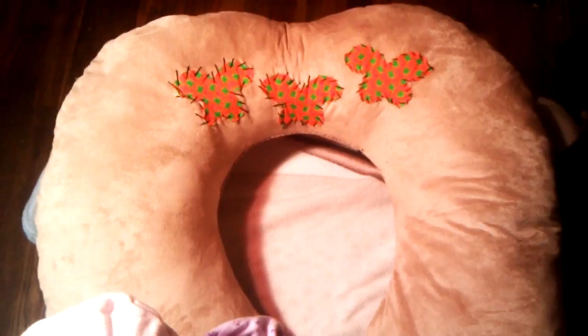Let me lift her up and put her here. So here it is, guys. Let's do an overview of it. There it is, and it has butterflies on the back. They're just pieces of fabric that I've cut out and stitched to the back.